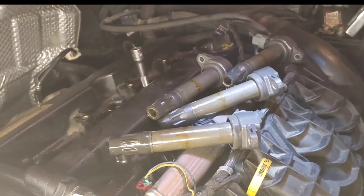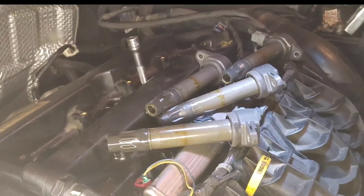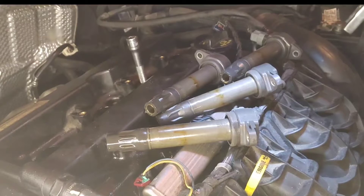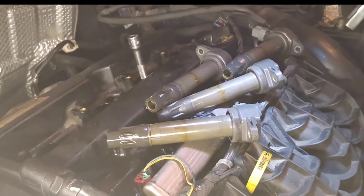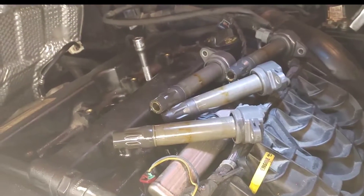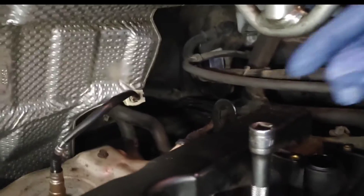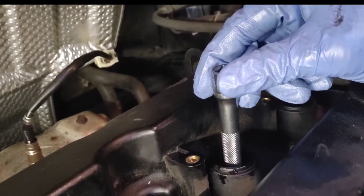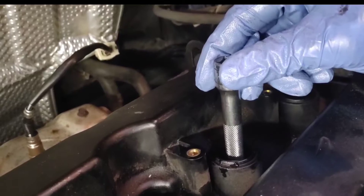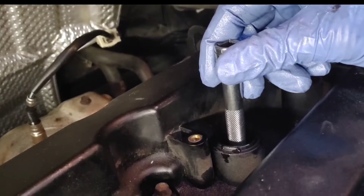What you do is bring the cylinder to top dead center — it's right here — and then let it down. Now what you do is press down on it, and if you feel play there, that means there is play on your bearing.